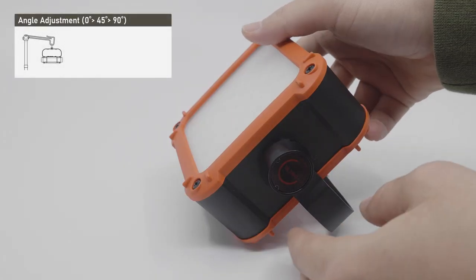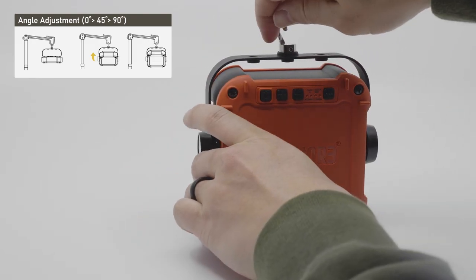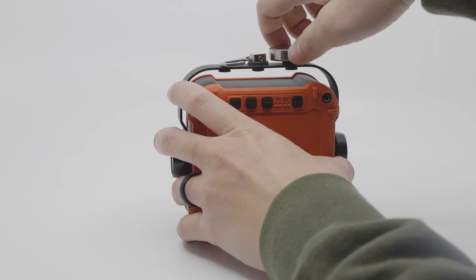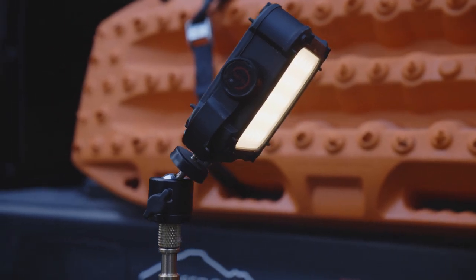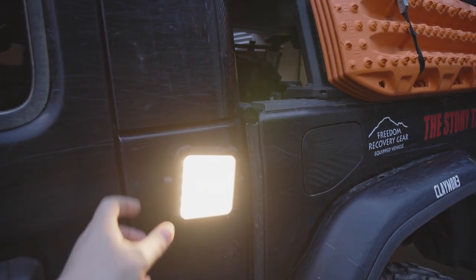The Ultra 2 works perfectly when leaning on a flat surface, but the mounting options are endless. The already mounted hook and spare mounting holes give you the freedom to attach any quarter-inch accessory directly onto the product. For example, a tripod works excellent to illuminate an area from a high point, or attach a magnet to the light and mount it to the side of your vehicle.